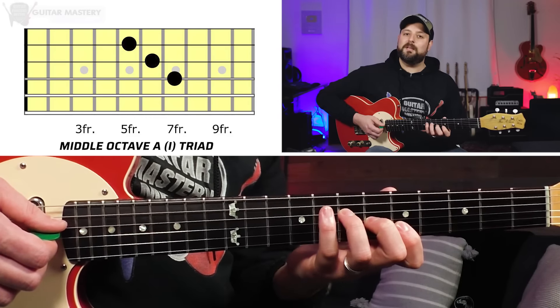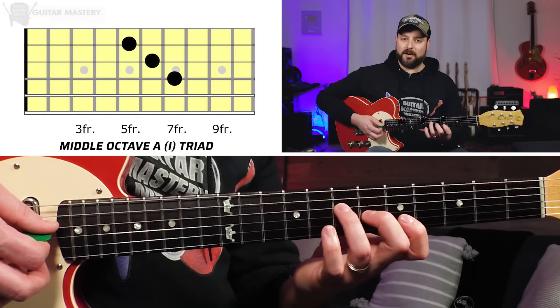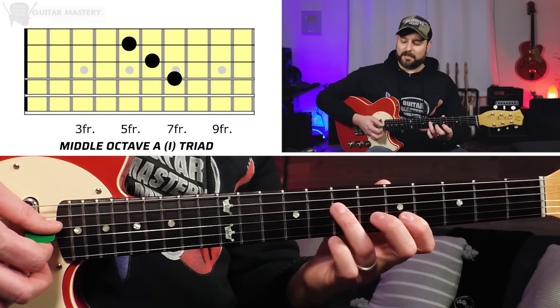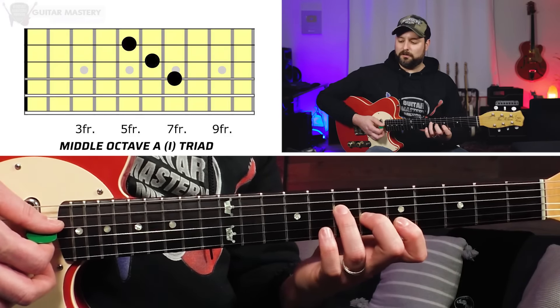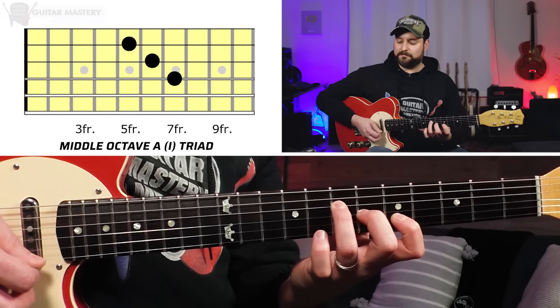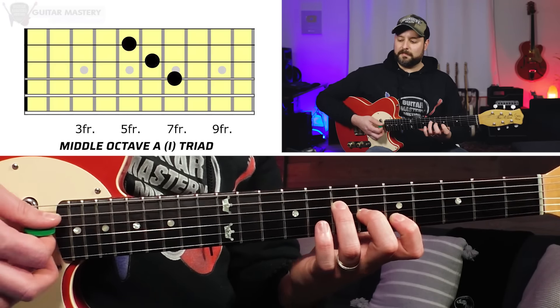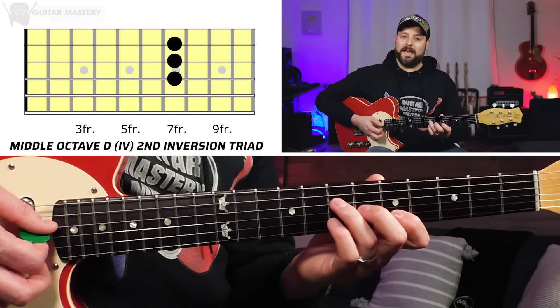Next up, we have the middle octave triads. Starting with our A triad — I like to call it the staircase triad, because it literally looks like a staircase with your fingers. This is our one chord: 7th fret on D, 6th fret on G, 5th fret on B. Our four chord is literally barring the 7th fret on the D, G, and B strings — going from A to D.